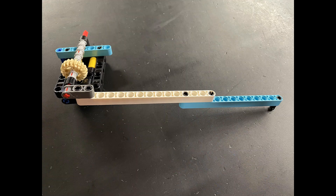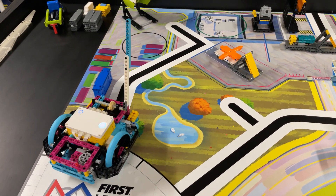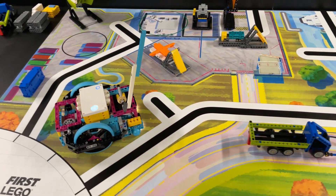Here's our solution for the Spike Prime Advanced Driving Base. For this mission, we use a simple elongated beam attachment with a pin at the end. For the first part of the mission, the robot hooks the pin behind the upright train track to lower the track onto the mat.